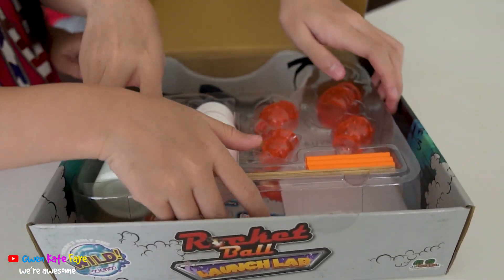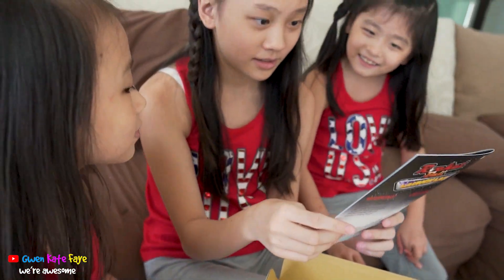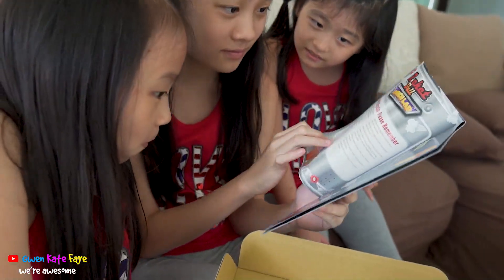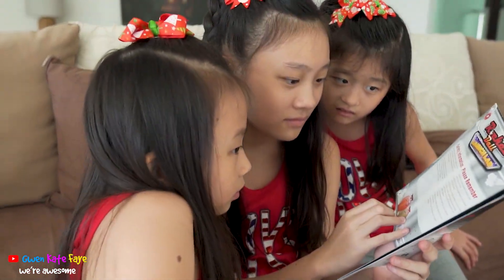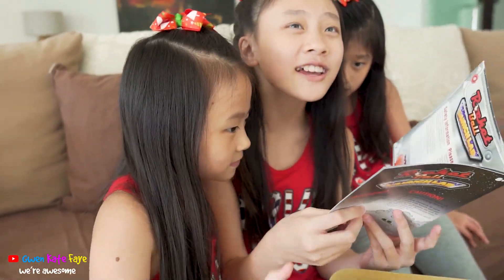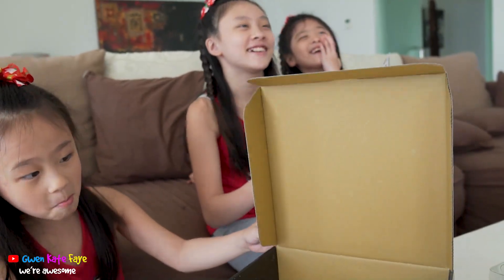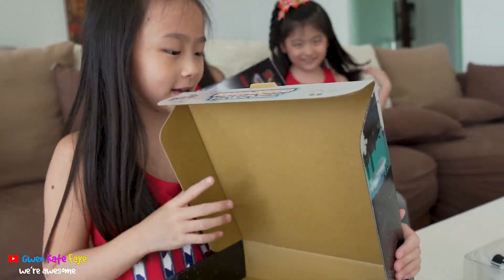Alright, now let's take this out and see what's this. I don't think I 100% understand, so I might need help from Daddy. Daddy! We need some help — how to make this!